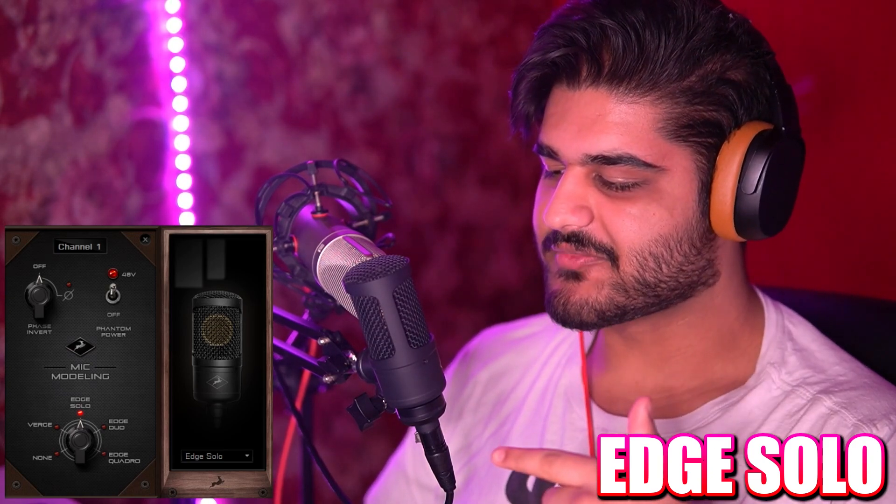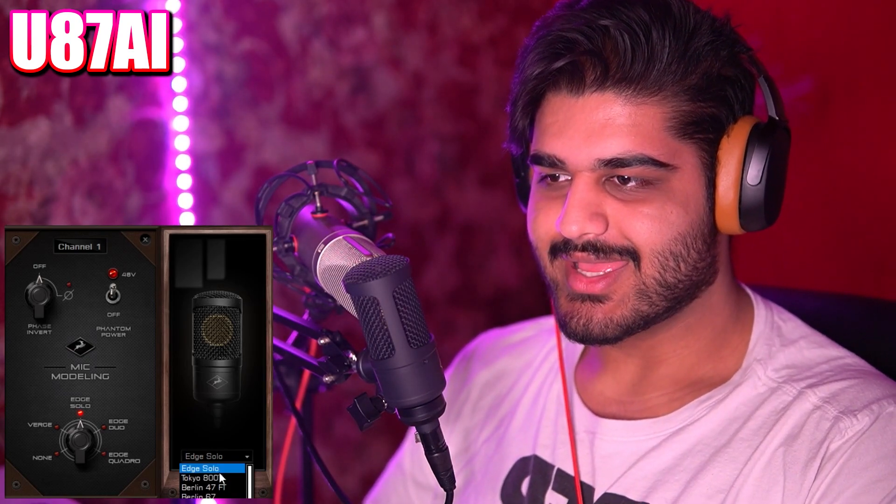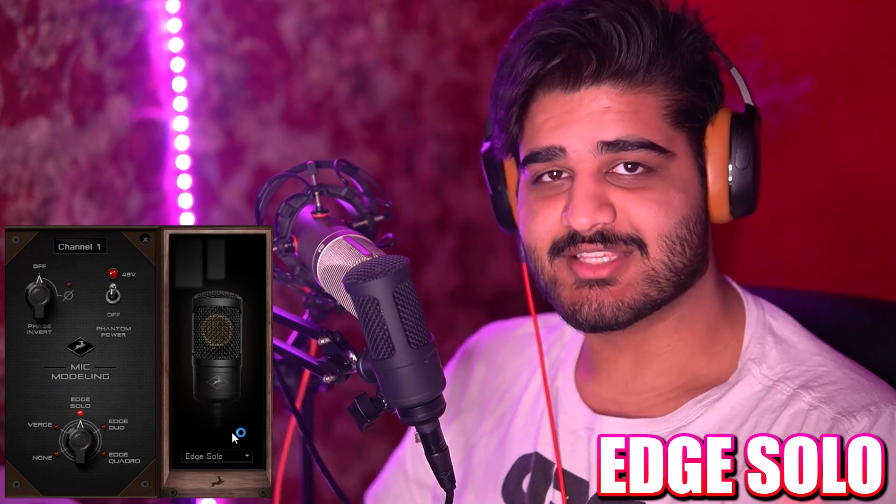This is a microphone which is really cool, in my opinion. It can emulate a bunch of super expensive microphones. There's one really cheap microphone that's got an SM57 and an SM7B and a RE20 emulation, which are less expensive than the rest of these, but still expensive microphones.